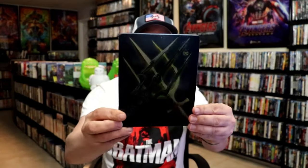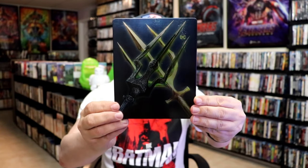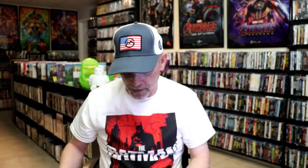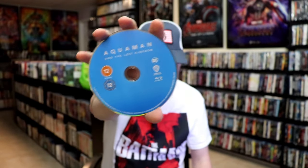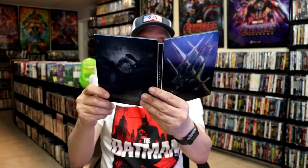Now we have Aquaman and the Lost Kingdom. Here's the front — lightly glossed, no embossing or debossing. And here's the back. We open it up and we have our front and back together — really nice looking artwork. On the inside it comes with just two discs: our 4K disc with this disc art, and our Blu-ray disc — actually with no disc art. And we have some inside artwork. So overall this is a really nice looking Steelbook also.